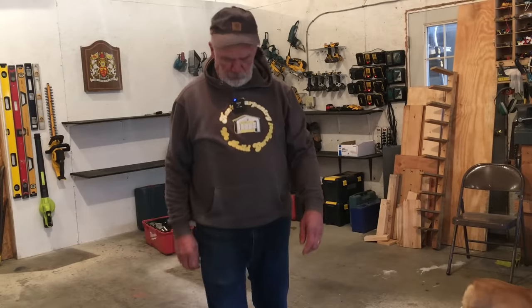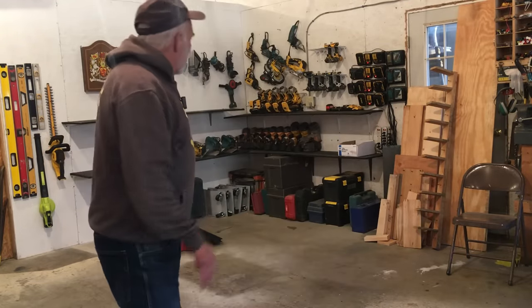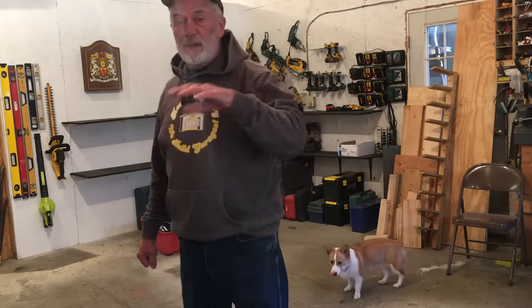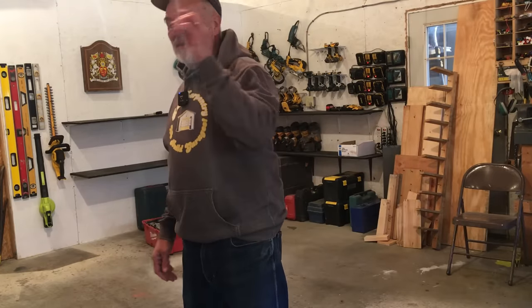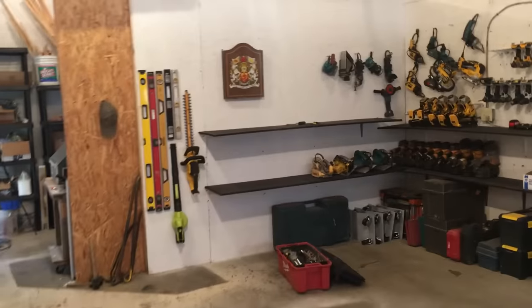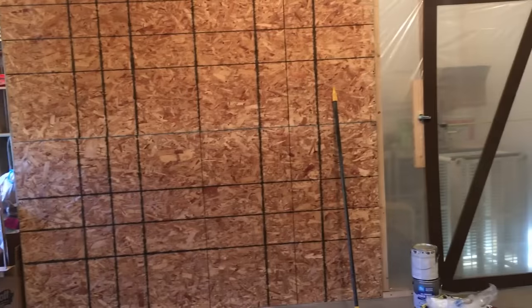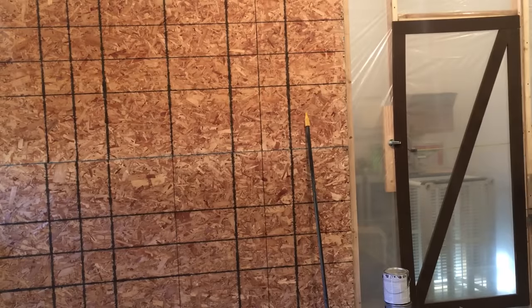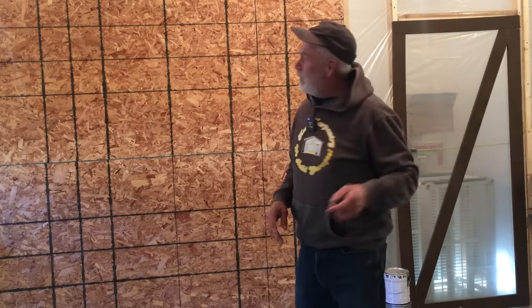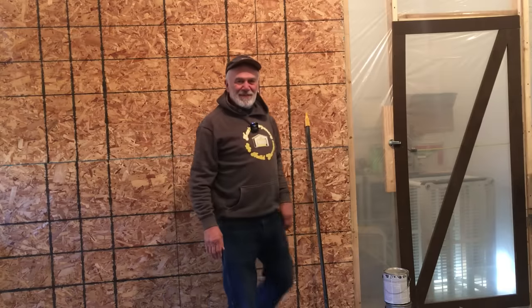Welcome to this video — we have some really fun things coming up. First, I want to make the shop beautiful, so I've started getting all my tools organized. I don't have enough wall space, so in order to do what I want I had to change the greenhouse just a little bit — I needed more wall space. The greenhouse is still the same inside, and I hope to get things growing in there soon, but for now I need to paint this wall.